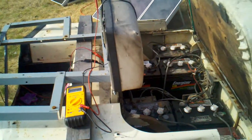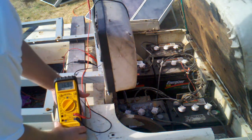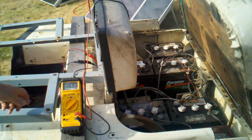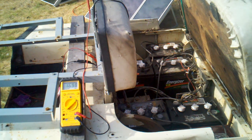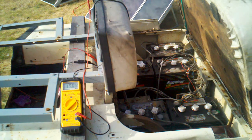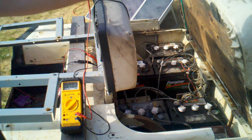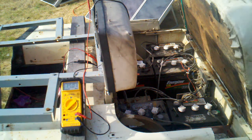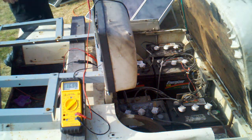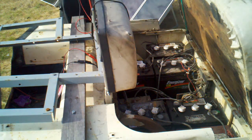Over here we have a side view, and I have the solar panel connected right now and it's producing about 17 volts — the sun's coming back out. It doesn't produce a tremendous amount because I was shy four cells.